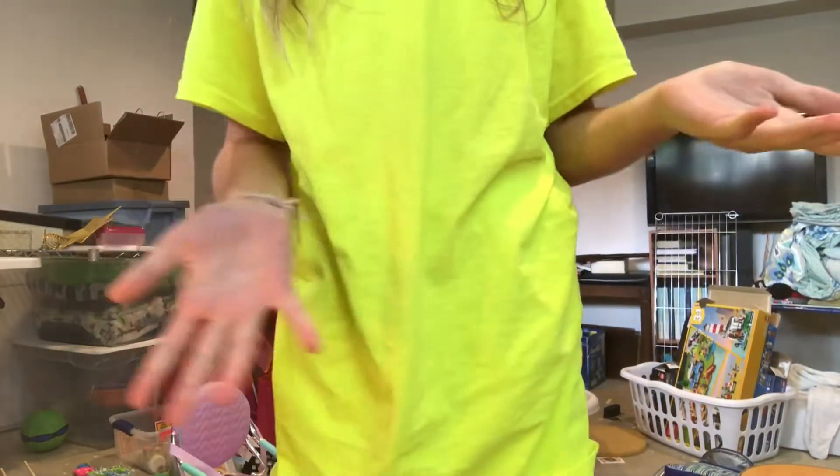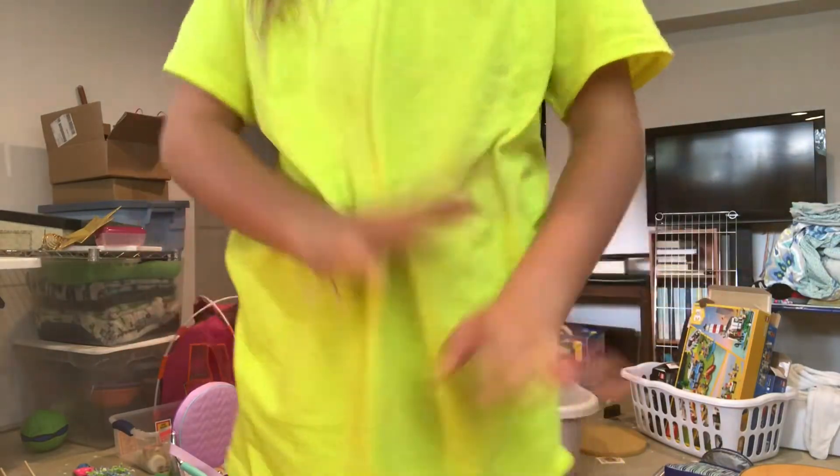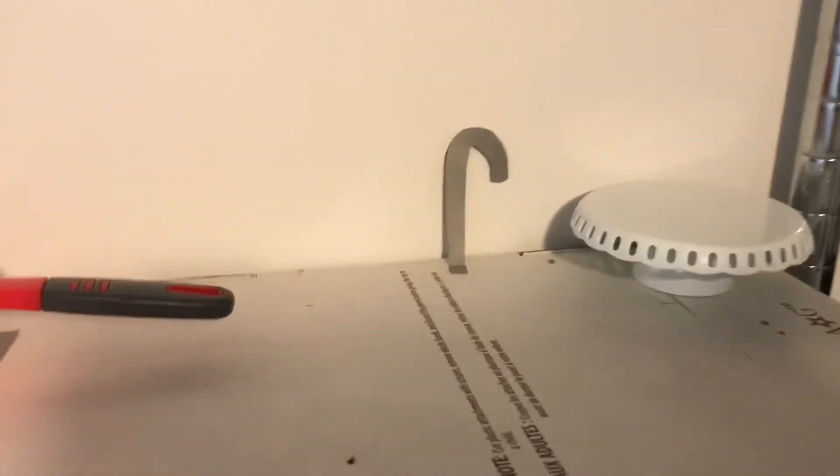Hey guys, it is me Rachel, and welcome back to my channel. Today I'm going to be doing a dollhouse tour, so let's get into it. First we have the kitchen — we have the sink,